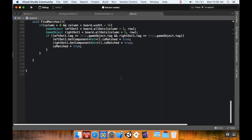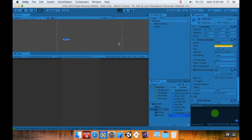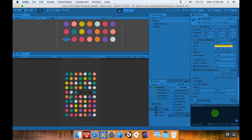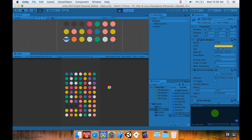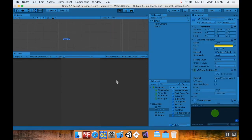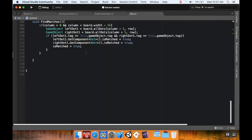Saving the script and popping back into Unity — we've only put in left and right checks so far, so we should only find horizontal matches. Hitting play — there's a horizontal match grayed out right away. No other horizontal matches visible. Testing again — grayed out, confirmed. Only horizontal matches for now.